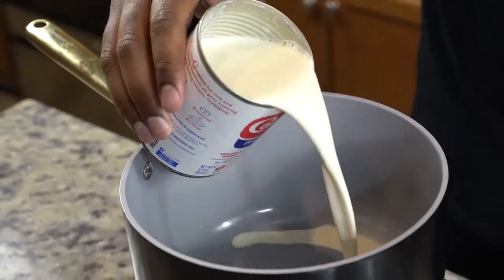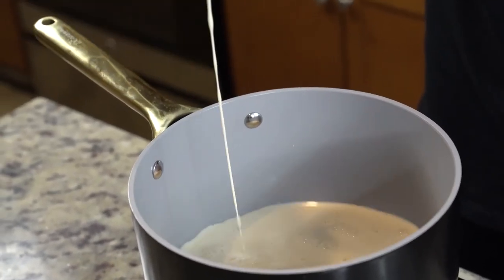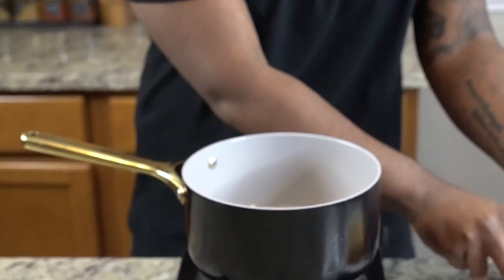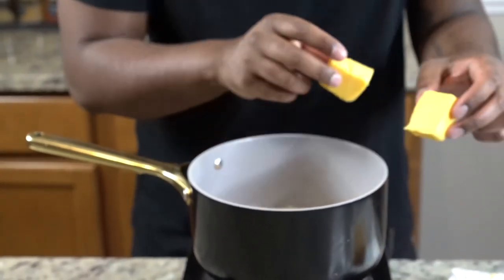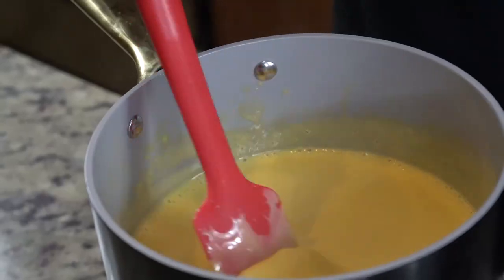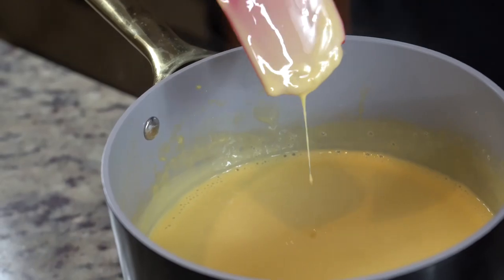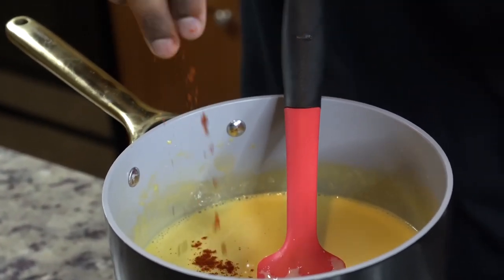Now we're going to get started on our sauce. To a small pot, we're going to add in some carnation evaporated milk — make sure it's evaporated milk, not sweetened condensed milk, or you'll end up with a sweet recipe. Now we're adding in Velveeta cheese. I don't know what people have against Velveeta cheese, but it makes the perfect sauce every time — nice and velvety, kind of goes with the name. I'm going to kick it up with a little cayenne pepper to taste.